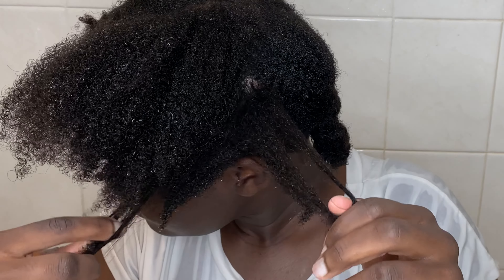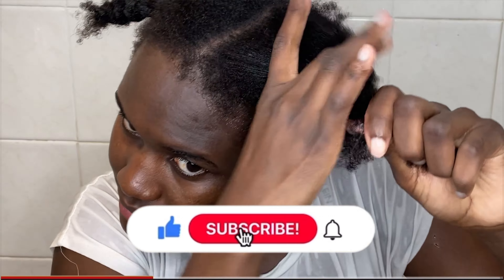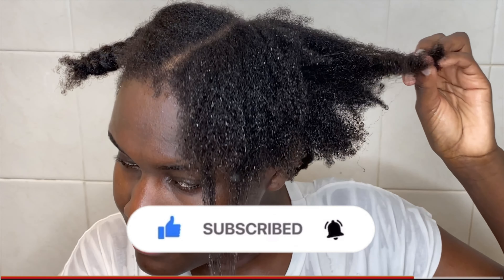Please let me know in the comments how your hair looks after shampooing and conditioning — I believe your hair might come out looking differently, but I really love the way my hair looks. This is the end of the video and I hope you enjoyed it. Please subscribe to my channel for more videos like this — till next time, bye bye!